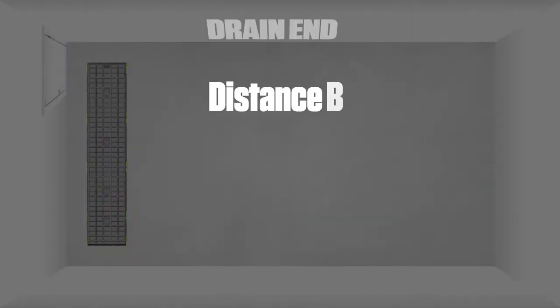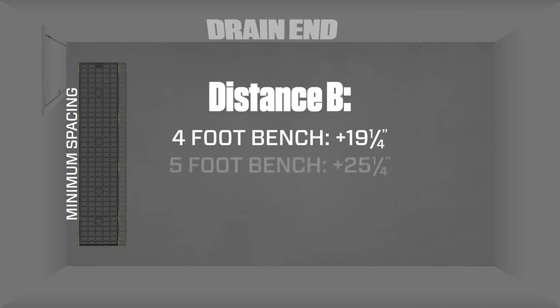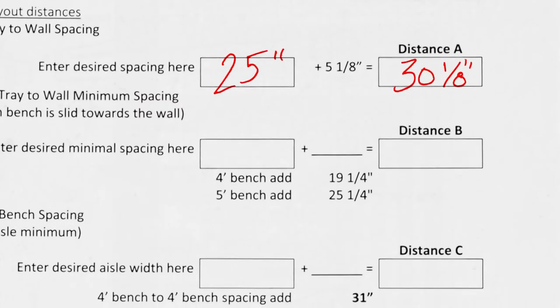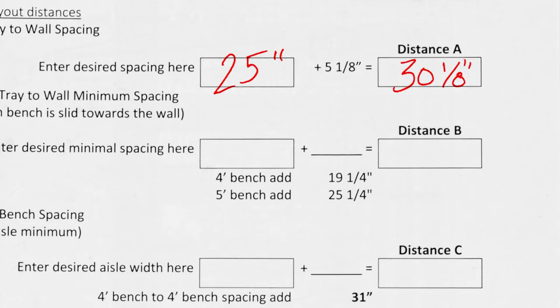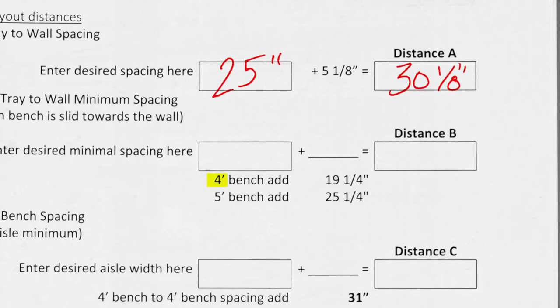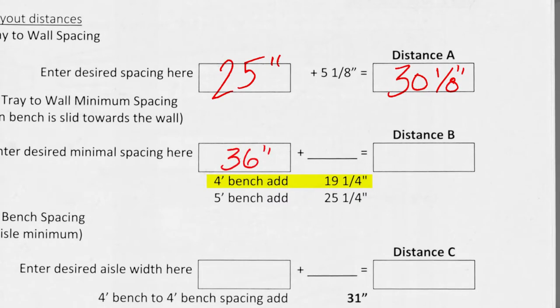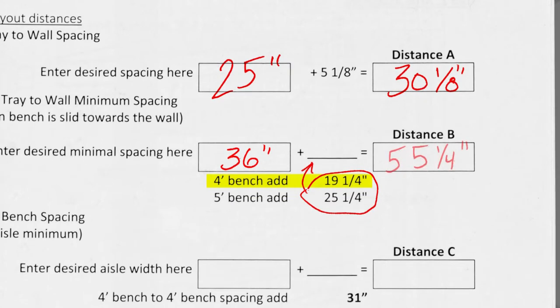Distance B equates to the wall spacing when the bench is against the wall, also known as the minimum spacing. To calculate distance B, add 19-1/4 inches for 4-foot bench widths, or add 25-1/4 inches for 5-foot bench widths. For example, for a 3-foot wheelchair in a 4-foot bench width setup, distance B is 36 inches plus 19-1/4 inches, for a total of 55-1/4 inches.